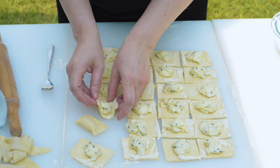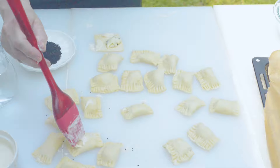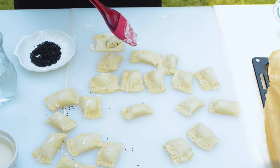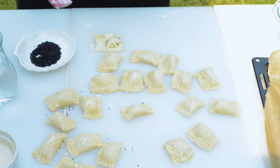These are now ready to freeze. Or you can add nigella seeds to garnish the center of your sambousek. Brush the center of the sambousek with the flour and water slurry and sprinkle with nigella seeds if desired.